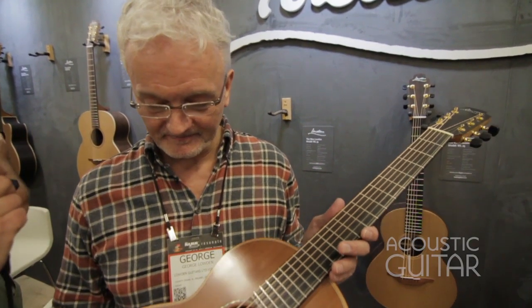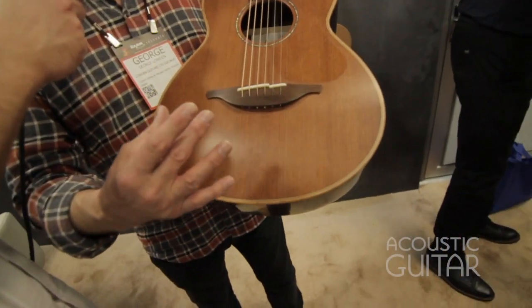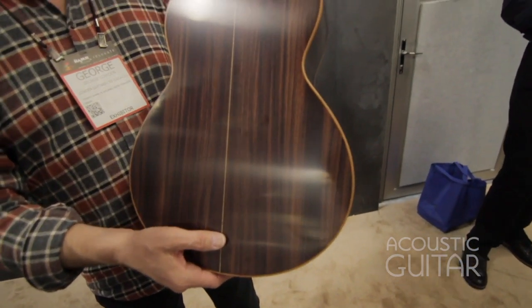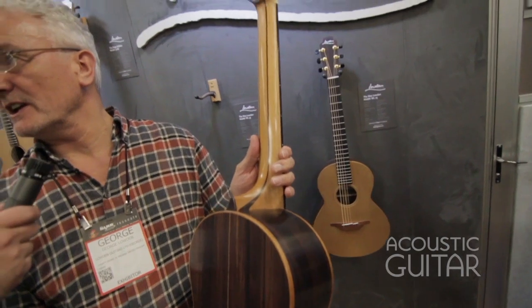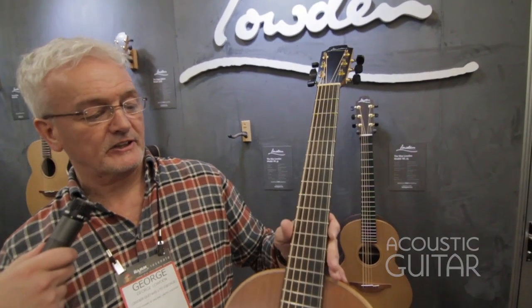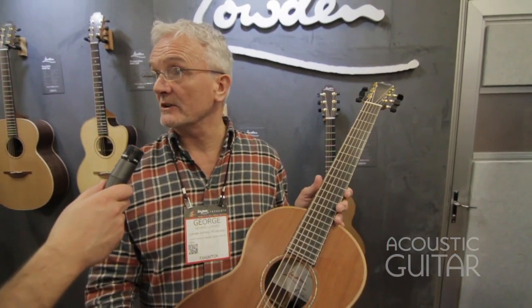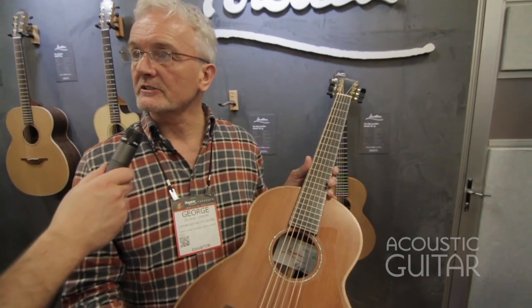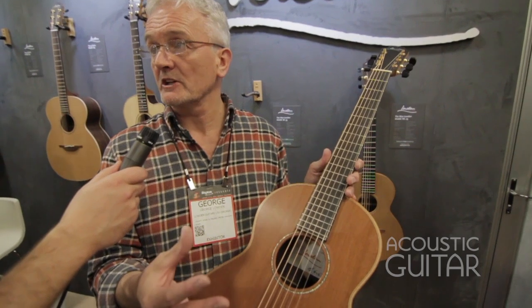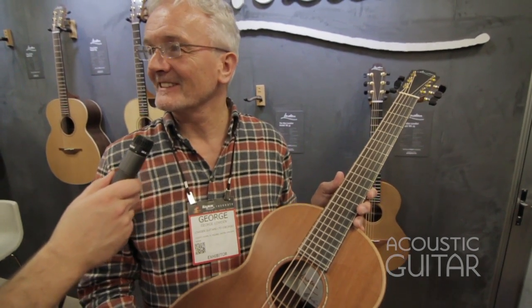And what's the wood combination on this one? Well, on this particular one it's the WL35, which is redwood from Northern California and Indian rosewood, and of course the normal five-piece neck that we always use. The scale length is only 610 millimeters as opposed to 650, which is for the normal size guitars. Relaxing the string length like that also helps with the bass response, so it just generally works.